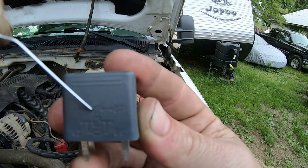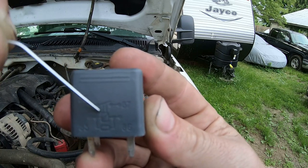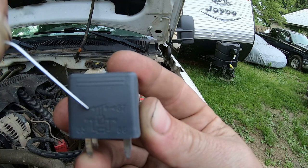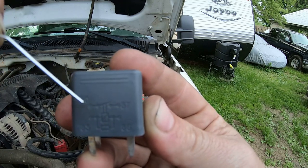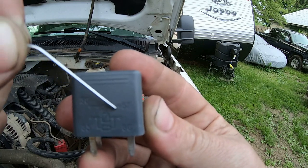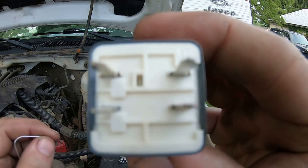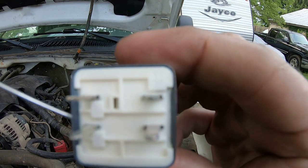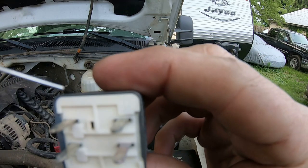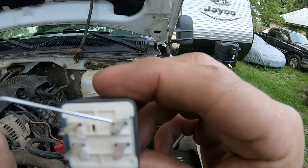They make two types of relays: normally open — which is what this is — meaning when the control circuit is off, the load circuit is open. And normally closed, which is the opposite: when the control circuit is off, the load circuit is on and complete. Also worth noting: on the bottom side of the relay, molded into it, it shows which terminal is which — so this is 30, this is 87, this is 85, and this is 86.